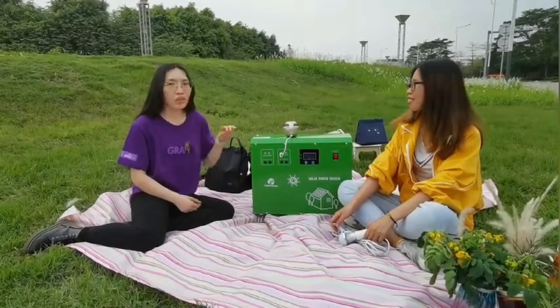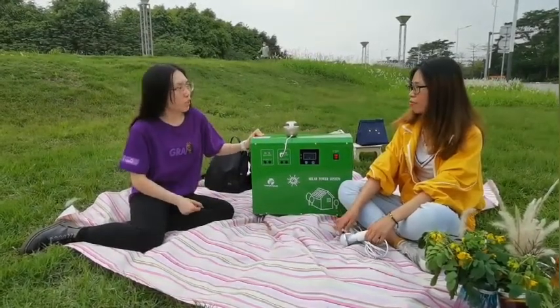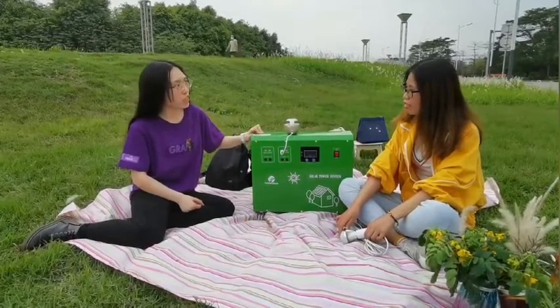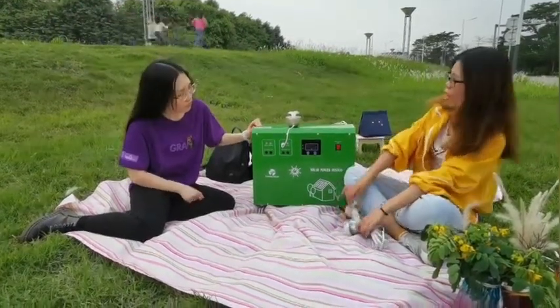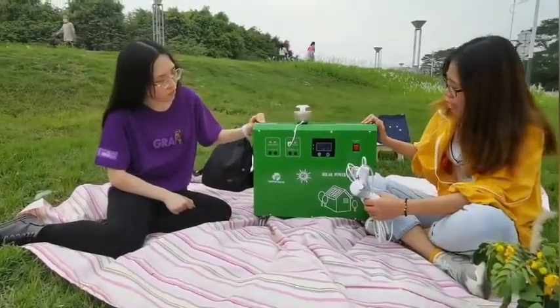Hi Maggie, I plan to use this UP assistant when I go out with my friends. Can I use it in a tent, or is it convenient? Yeah, of course. Let me introduce you to this portable solar generator.